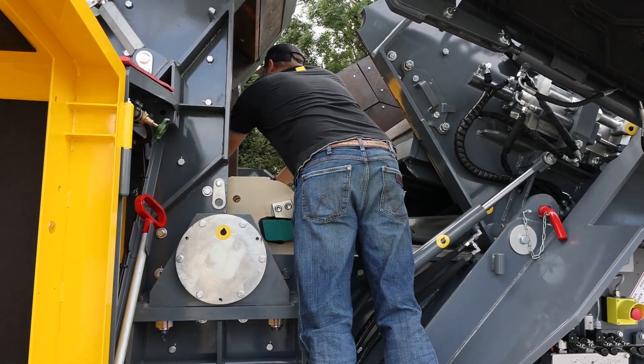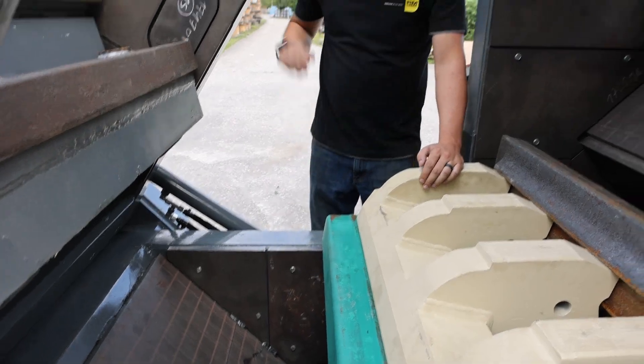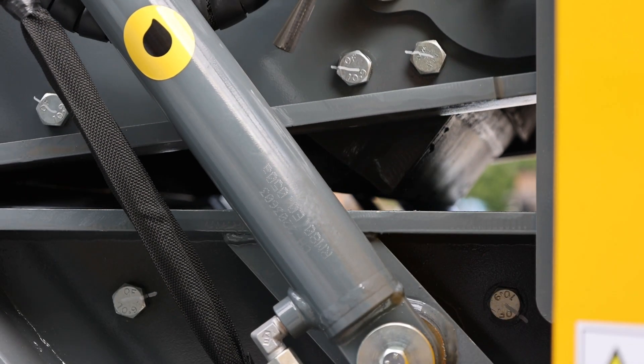Before you close the crusher box, you want to make sure all your rails are free of any dirt or rocks, so you get metal-on-metal contact when you close.